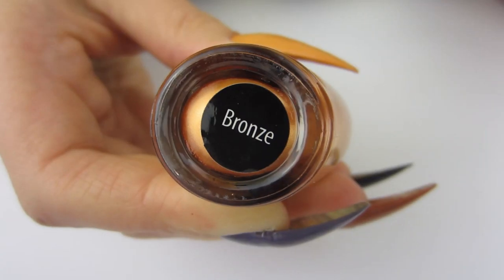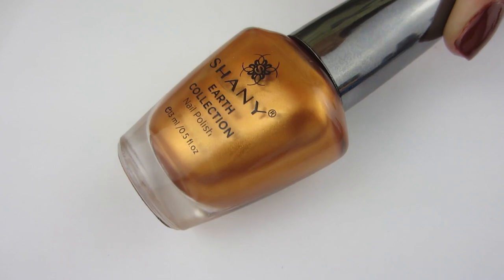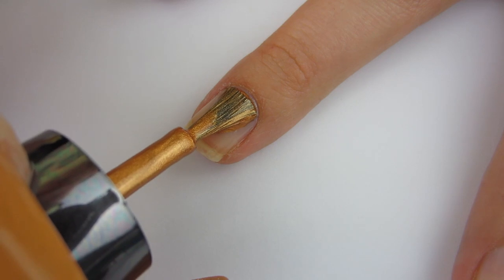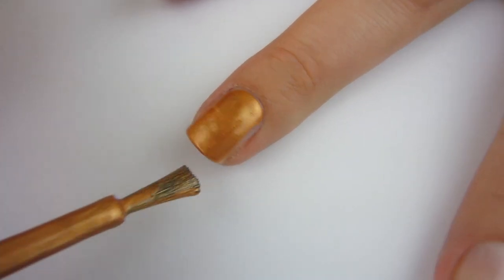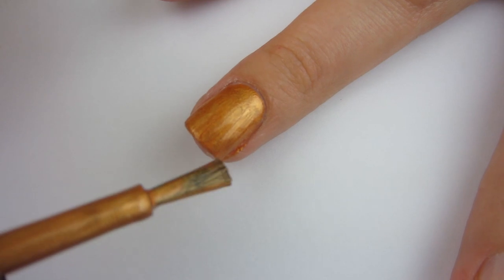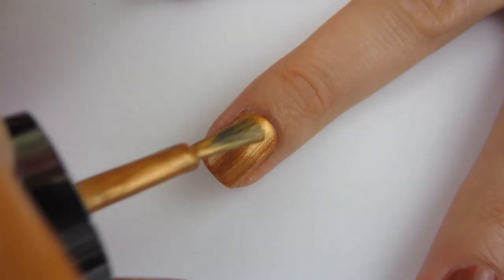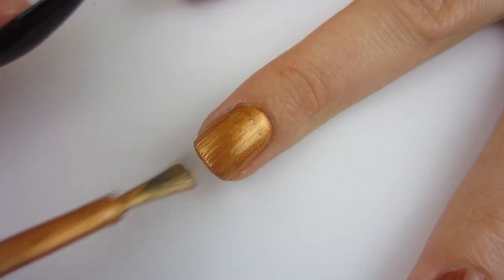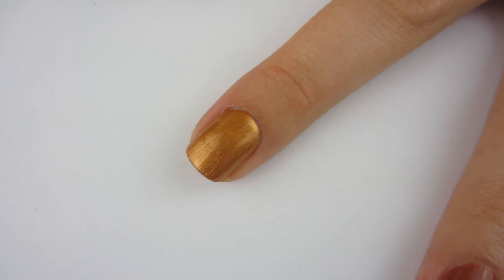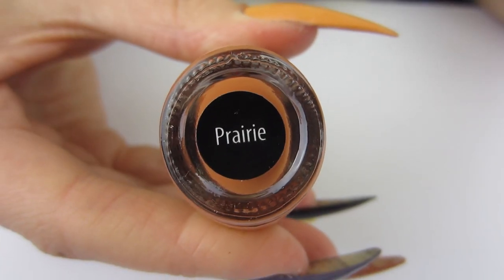Moving on to this bronzy shade fittingly called Bronze — it's like a metallic brown/gold polish. The bottle looks beautiful. I put it on and it was a little bit streaky, but pretty much fully opaque. A lot of metallics I notice are fully opaque, and this one was pretty much fully opaque on the first coat. I went ahead and put another coat on — still a little streaky, but a top coat will probably fix that. That is what it looks like with two coats — beautiful.